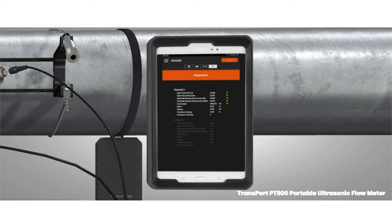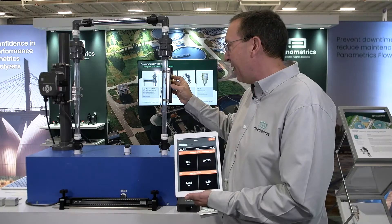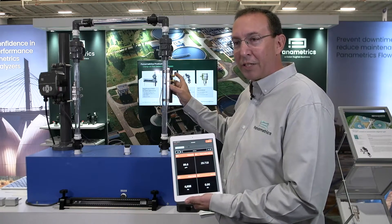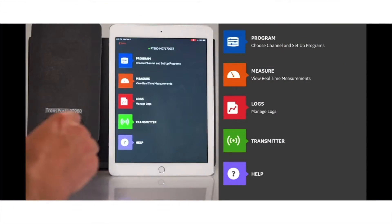It really comes down to two pieces: the signal processing and the history of Panametrics — over 40 years of ultrasonic flow measurement — and the signal strength itself to get that measurement, whether it's a clean fluid or a very dirty application, along with the overall ease of programming and ease of installation.